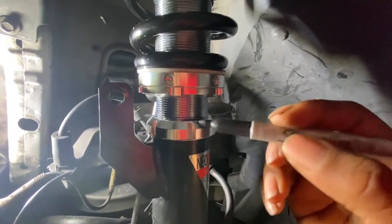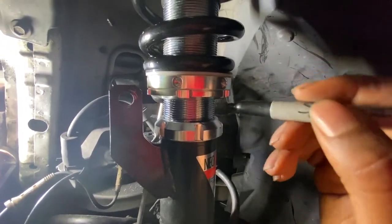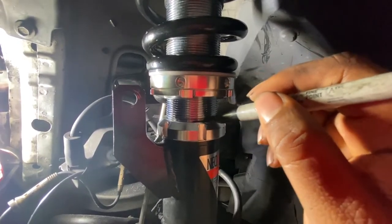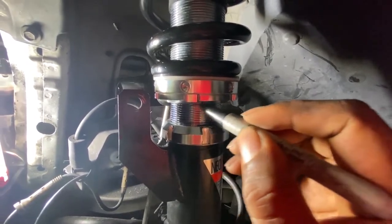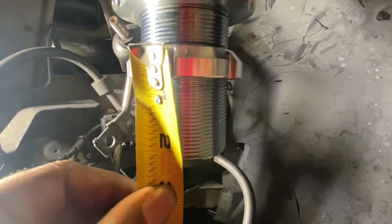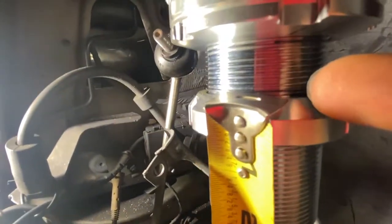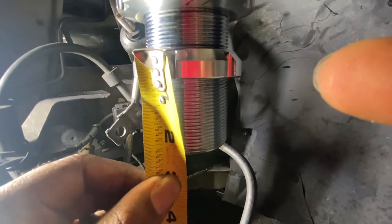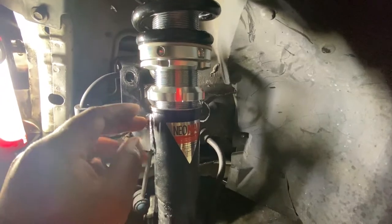Once you get everything off, the first thing you're going to do is use a permanent marker and mark your spot. This will tell you, when you put it back together, where to leave everything. Also, I like to measure it so I know exactly where things sit. I'm putting a mark here and underneath here, so when I put everything back together my ride height will be the same as it was before.